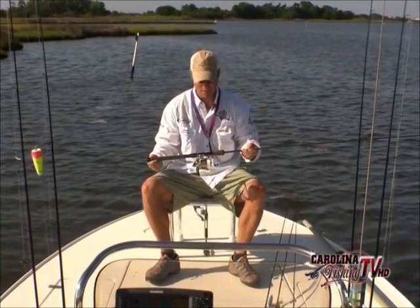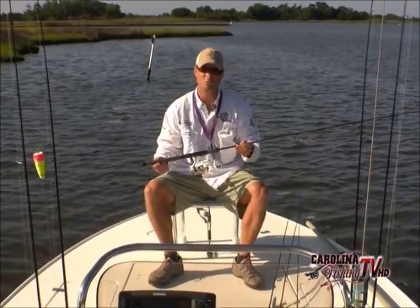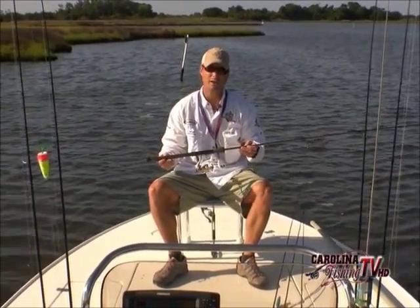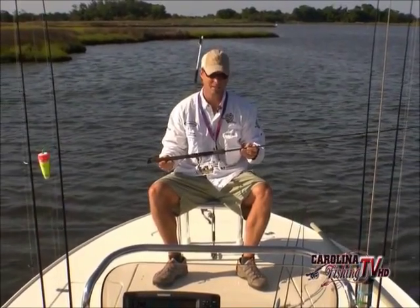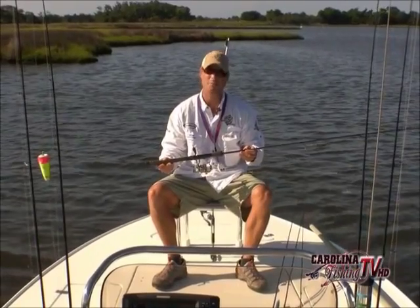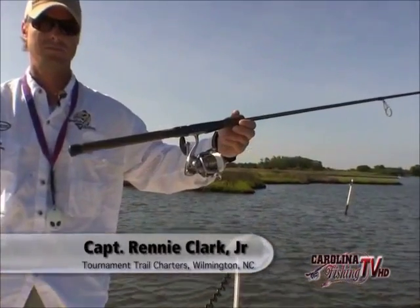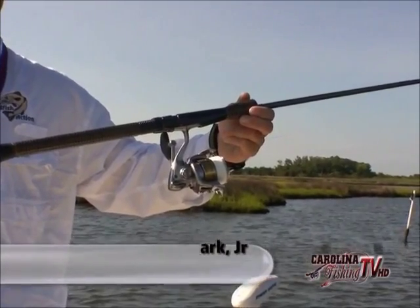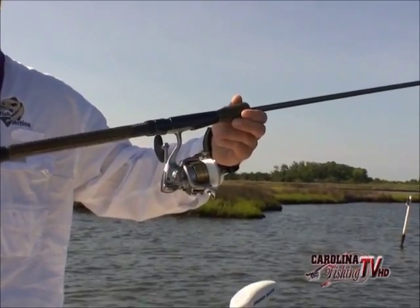The rod and reel setup is really key in artificial bait fishing for redfish. You have to make long casts and casting is the key. I use Raleigh rods made by Captain Mike Peterson out of Wilmington, North Carolina. They have the best action of any rod I've ever used. They're lighter than any rod I've ever used and very sensitive.